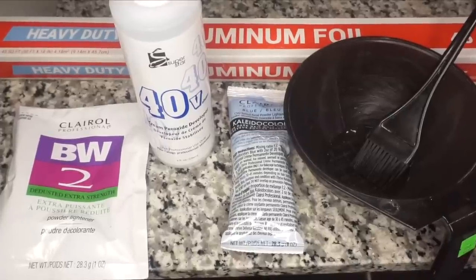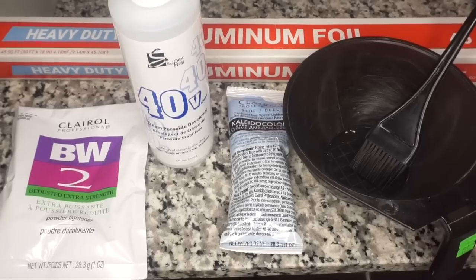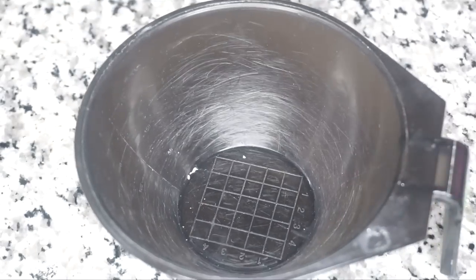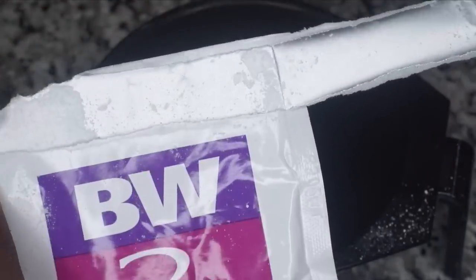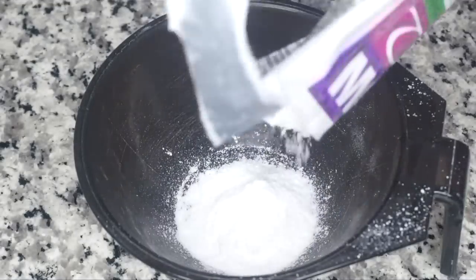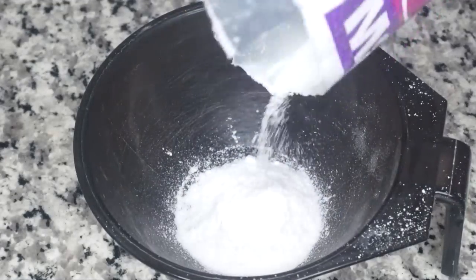This is your little section for bleaching your closure and the knots. Have your mixing bowl ready and go ahead and take your bleaching powder first, open that up and pour it into the bowl. You don't need to use the whole packet for the entire closure — maybe just about one third or half.